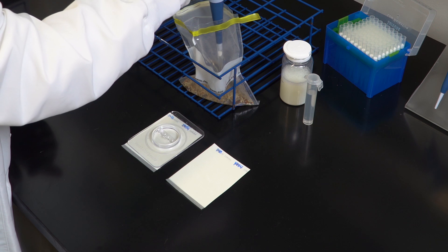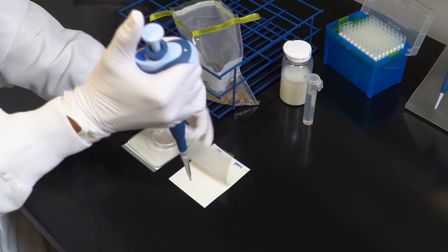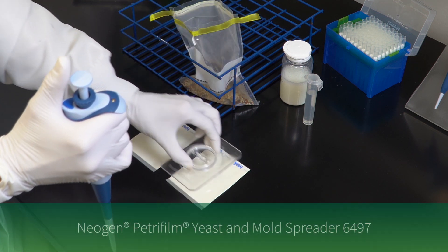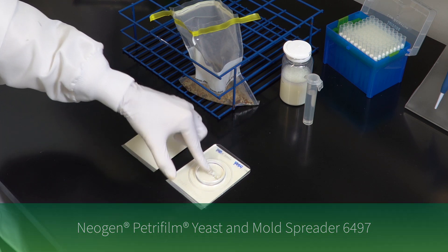To inoculate, lift the top film and dispense one milliliter of the prepared sample onto the center of the bottom film. Roll down the top film and place the Neogen Petri Foam yeast and mold spreader over the sample. Press gently to distribute the sample evenly.